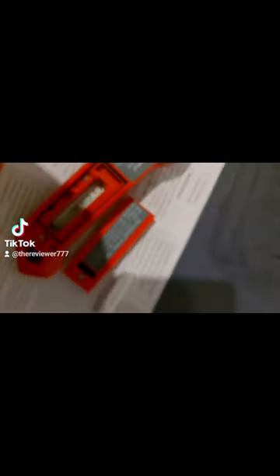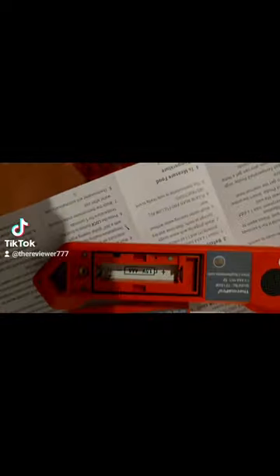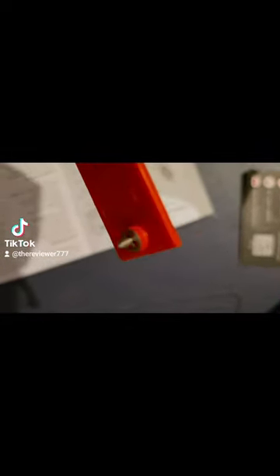It came with a screwdriver, and it came with an internal temperature probe and a battery. Let's put it in. The screw's got like a C-clamp where it won't come undone. That's cool.